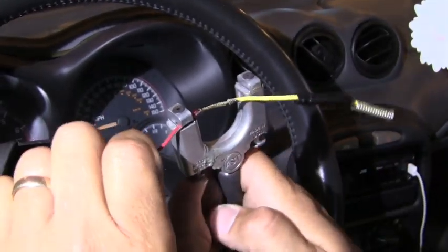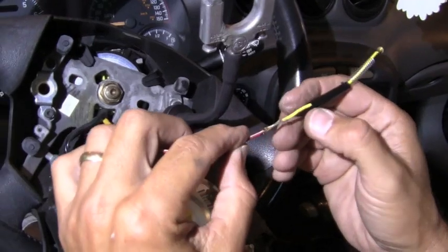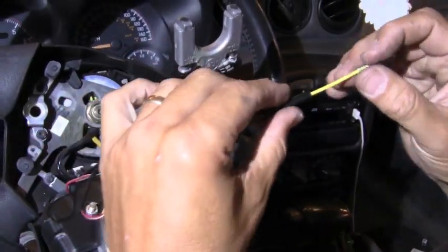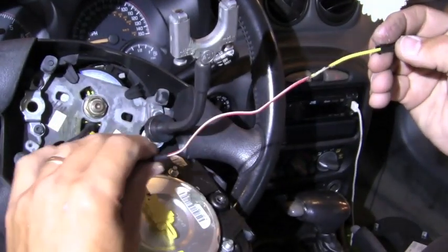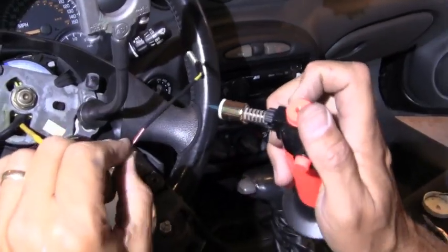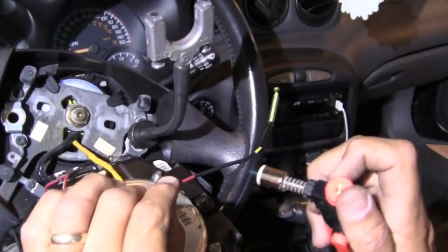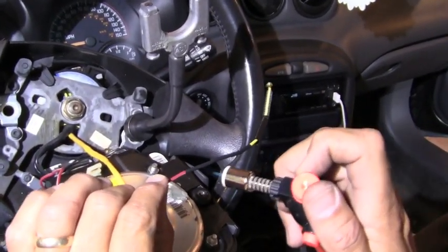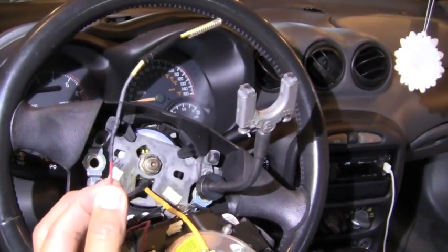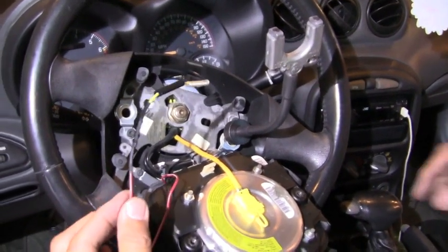We have our soldered connection complete. We drag the heat shrink wrap up over the joint and shrink it in place. The pieces are now ready to put back.